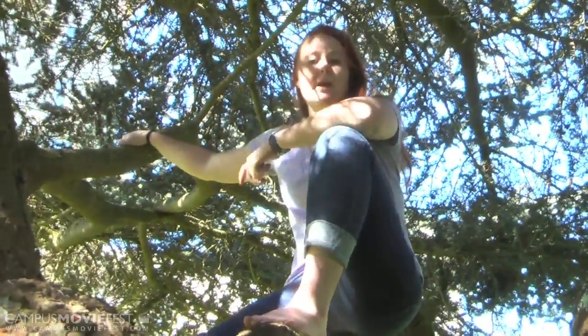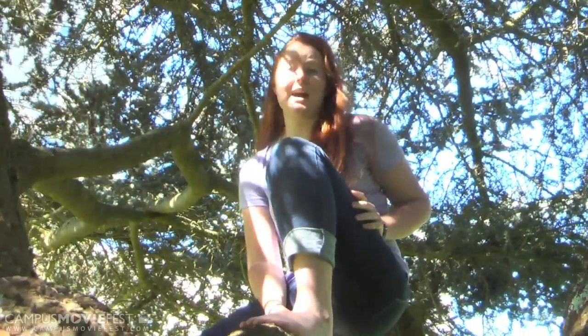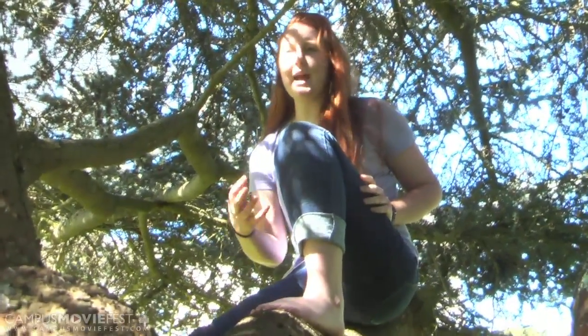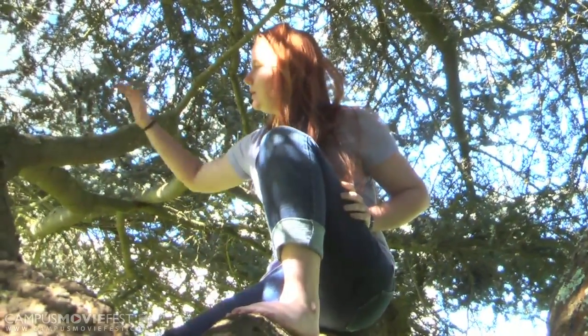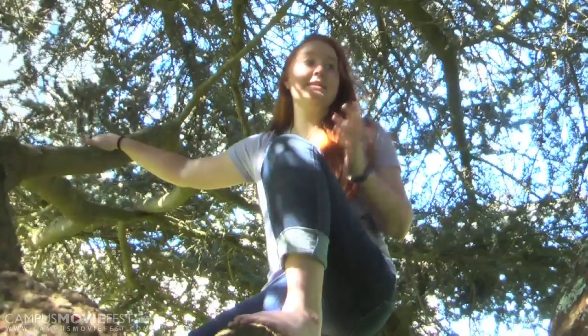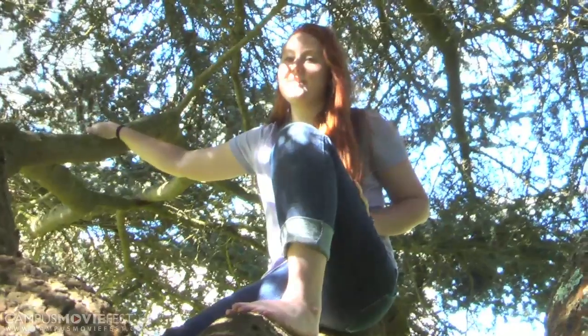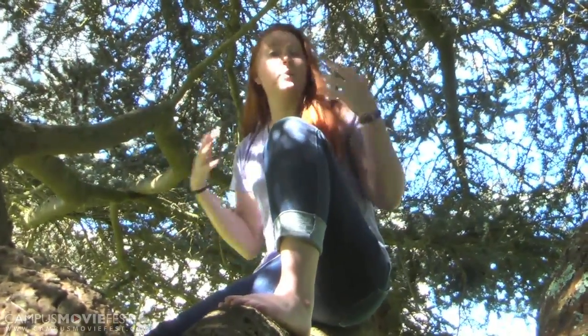Tree climbing is one of my favorite pastimes, and I really recommend it because, well first off, it's a lot of fun. Second of all, you're outside, you're in nature. Trees smell great — I don't know if you've smelled a tree lately, but wowzers. Delicious. In addition to that, it's a full-body workout — you're using more muscles all around.